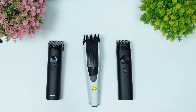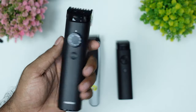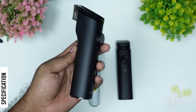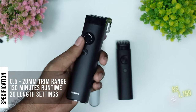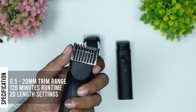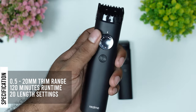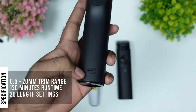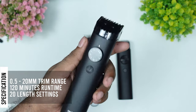We have a 3rd specification. This is the Realmead specification — the RMH 2006 model. This is the 4.1 rating. The run time is 120 minutes. That is 0.5 mm to 20 mm. This is the precision size — 20 length settings. That is the Type-C port. This is the case.